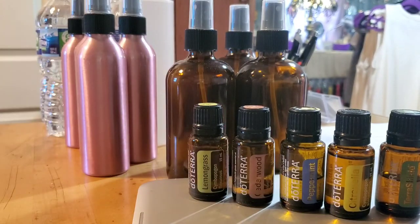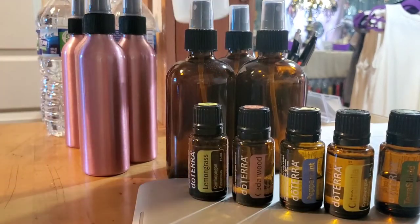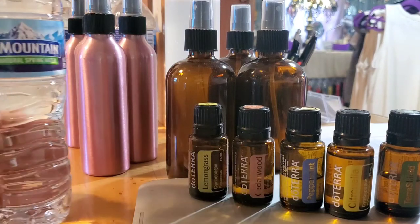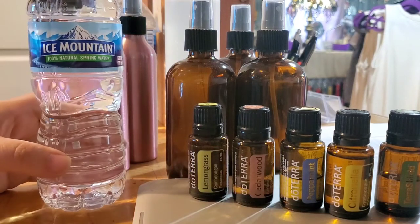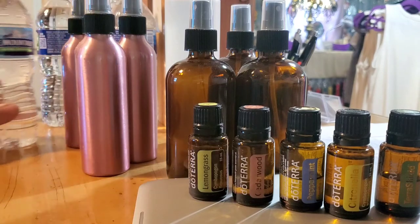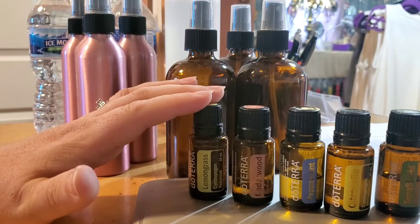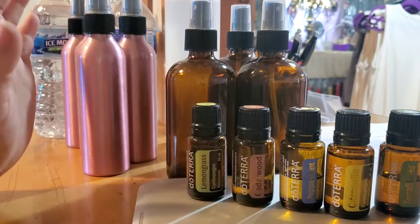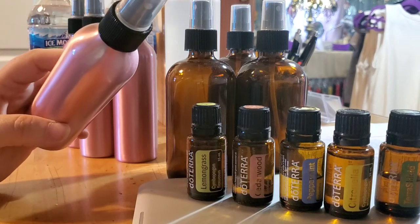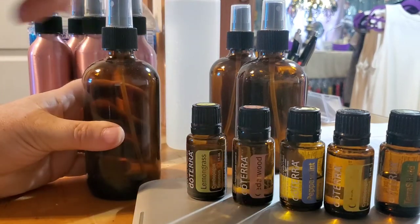We also use pure witch hazel — this is 100% witch hazel — and we have 100% spring water. You could use distilled water; I use spring water because I don't want any contaminants from tap water. You also want to make sure some of these oils are super strong and will not do well in plastic bottles, so I have a six-ounce aluminum bottle and an eight-ounce glass bottle. I'm going to show you how we make the eight-ounce glass bottle.